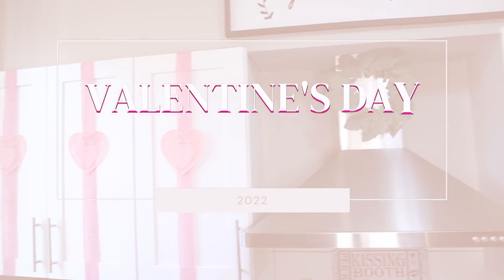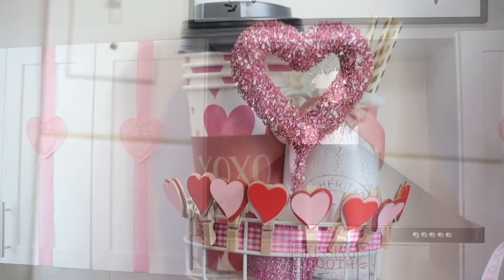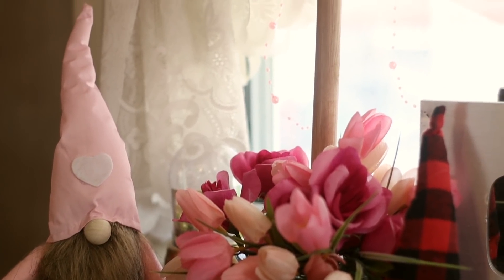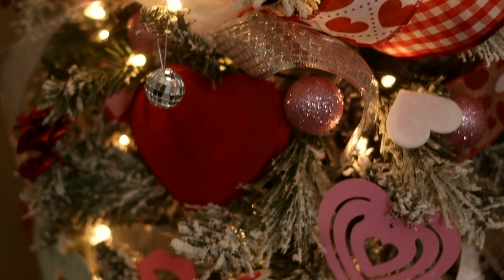Hey guys, it's Sarah. Welcome back to the channel. I hope you guys are all doing amazing. So I recently shared so many of the amazing Valentine's Day finds at Dollar Tree. Today I want to share putting them to use. We're going to be decorating a Valentine's Day tree, doing my coffee bar, and I'm going to share with you guys an easy tiered tray idea.